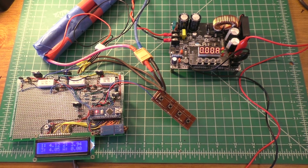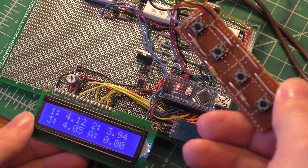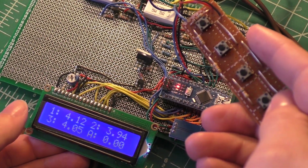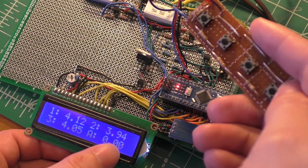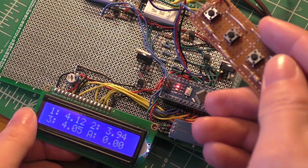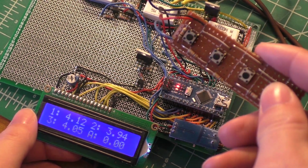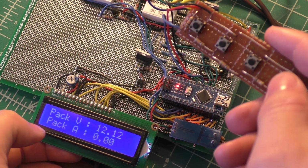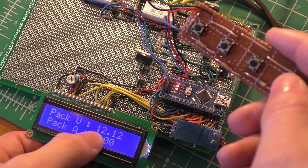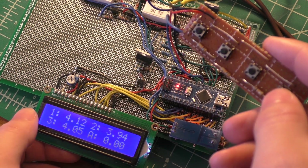We still have the same functionality, but we're getting a little more control. This is the default screen when you power it up — individual cell voltages and the amount of current going into the pack. If you hit the far right button, which I'm going to call the OK key, it switches to showing the entire pack voltage and amperage. Hit it again and it switches back.